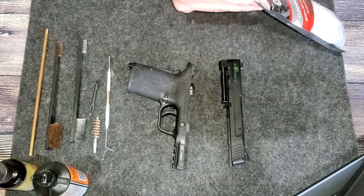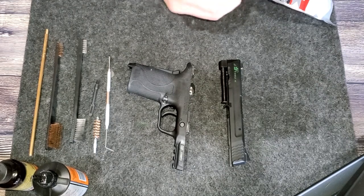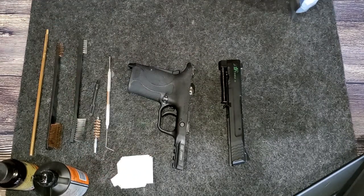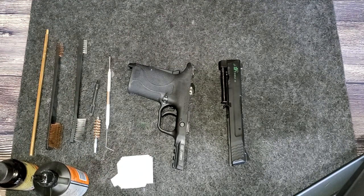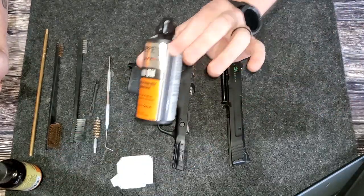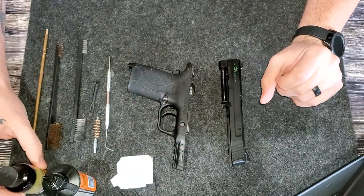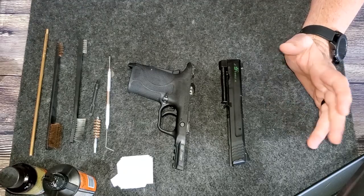This gun is not very dirty right now. It's been shot a couple of times since I've cleaned it last, but I'm going to show you a deeper cleaning because this is how I would go about a full cleaning on a gun even though this one doesn't need it. I have some gun oil and some bore cleaner that I'm going to be using.